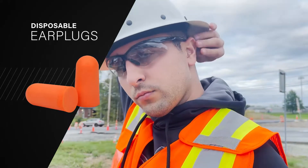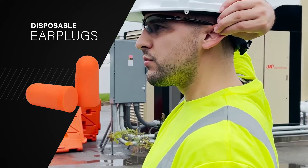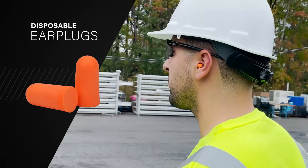Once rolled down, place your opposite hand over your head to hold and lift the helix, or upper part of the outer ear, at an upward and outward angle. Place the rolled down earplug into the ear canal until the back end of the plug has made it past the tragus, or outer ear.